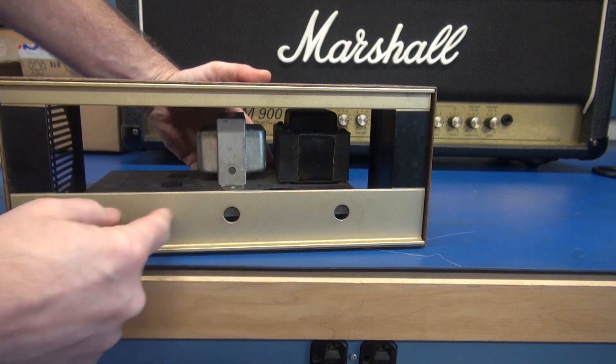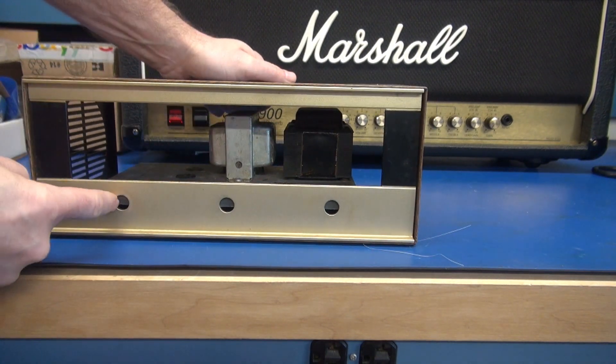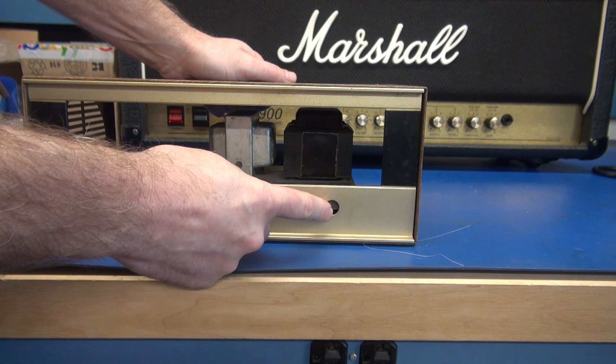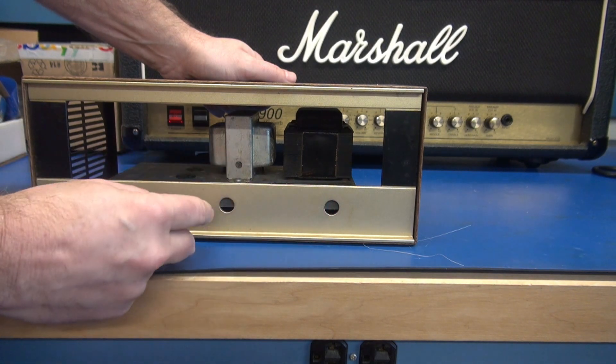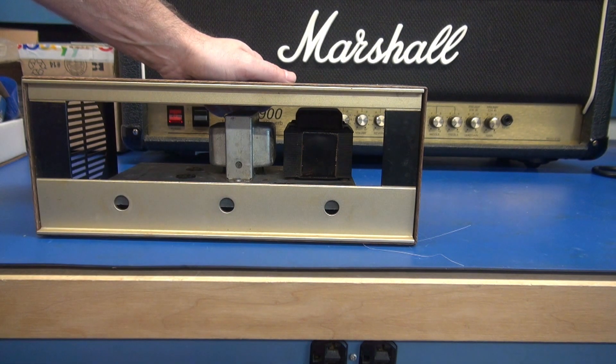You'll see you already have some cutouts for controls. With this model, we'll have input, tone, volume, and a lamp. The power switch is either going to be integrated into one of these pots, or it will be on the rear of the amp.